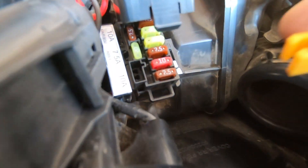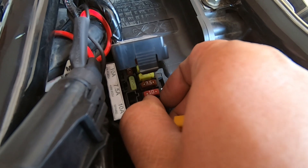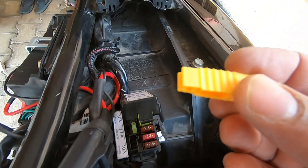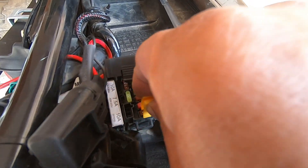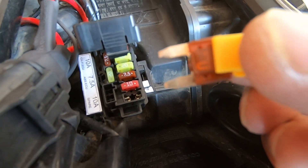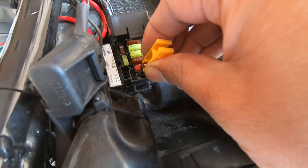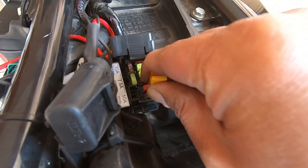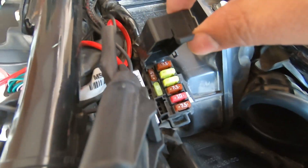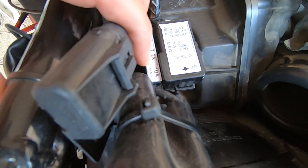To remove the fuse, you can pull it out by hand, or use a pair of pliers or a fuse puller tool. Just hold it and lift it up. Here's the fuse — this is the headlamp fuse, 7.5 amps. Make sure when you put the fuse back in it is seated properly and the cap is closed securely so that no water enters.